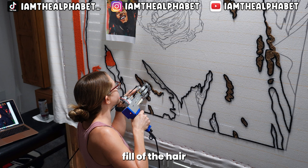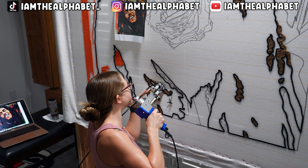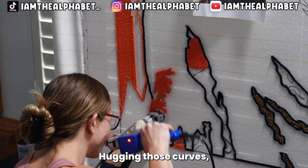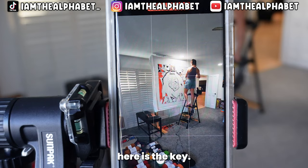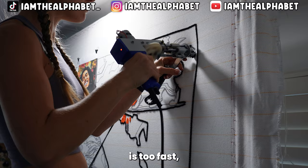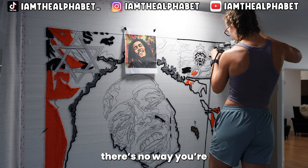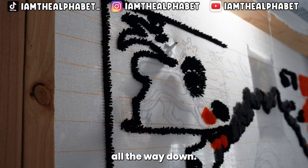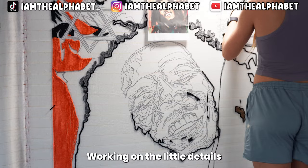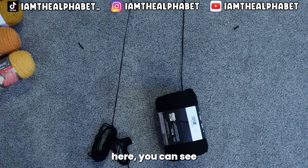This black is going to be the fill of the hair — getting as tight as we can, hugging those curves, really trying to fill in each little space with yarn. Going slow and controlled here is the key. Turn your gun speed setting all the way down — if your speed is too fast there's no way you're going to be able to control it. You can see just how slow and controlled I'm going on the little details.